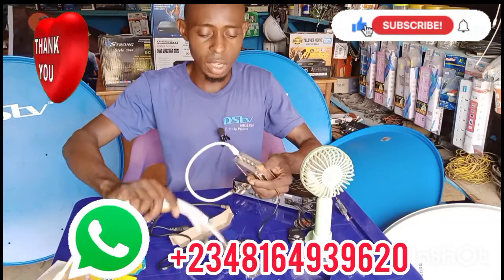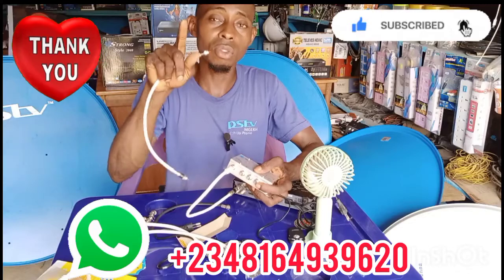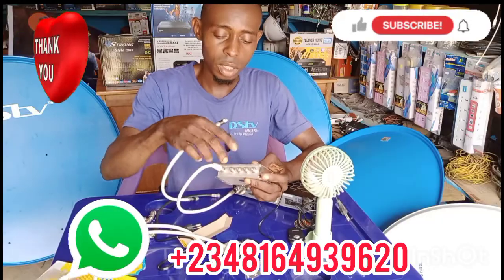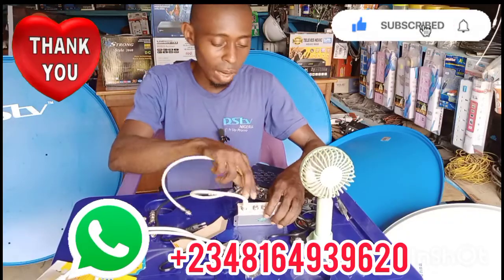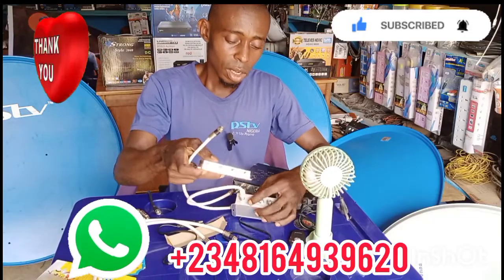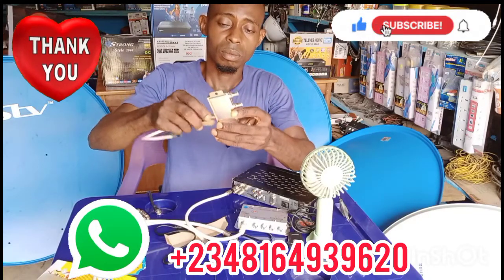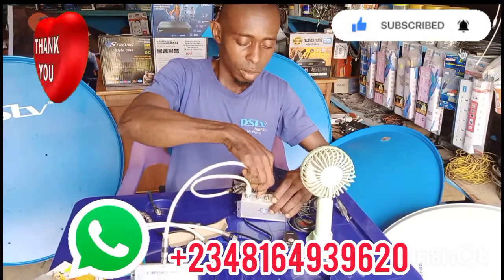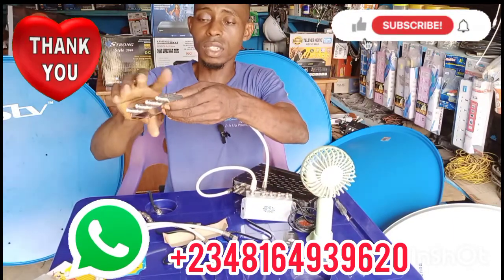The four output cables here go to each of your TVs in each room — outputs one, two, three, four. If you need more than four channels, get a splitter and loop one of these output channels into it. That way you can have one, two, three, four, five, six, seven channels.